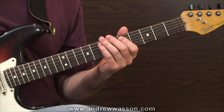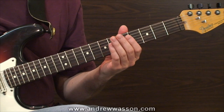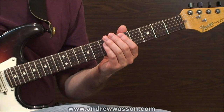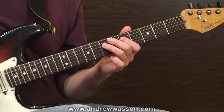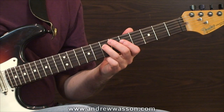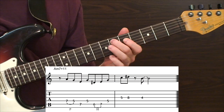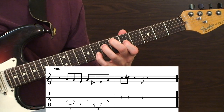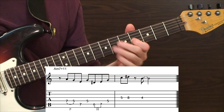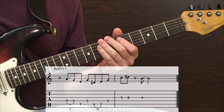Now let's have some fun with this scale and plan out a few runs targeting some specific resolution tones. In the first lick, I'll start on the scale's tonic note and resolve on the scale's major second degree. Here's our first Dorian Sharp 4 guitar lick. It's a very interesting sound.